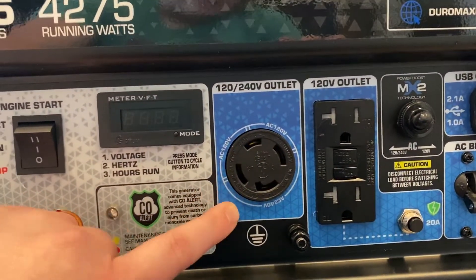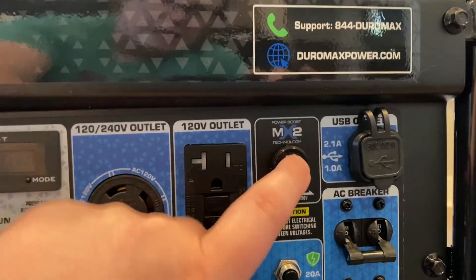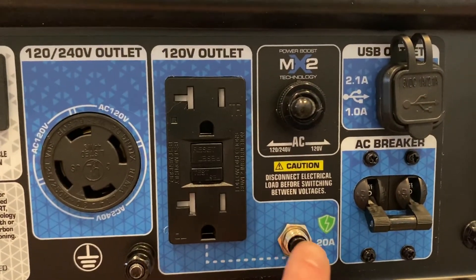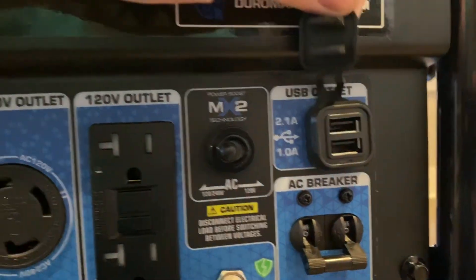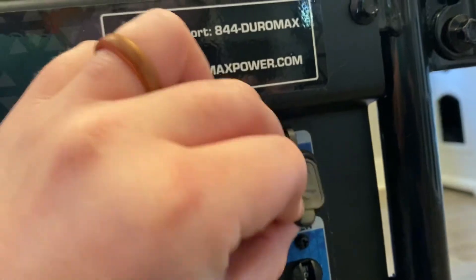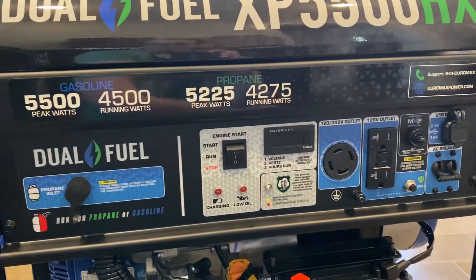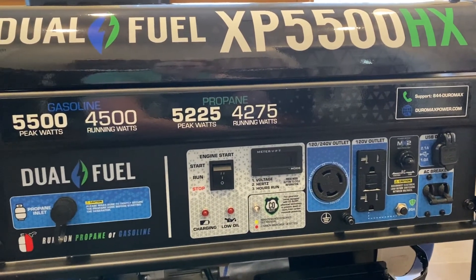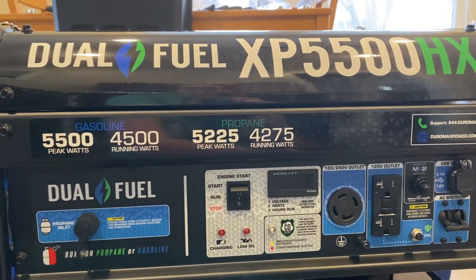The panel also has a twist-lock power cord outlet, a regular outlet, a reset button, Power Boost technology — not sure exactly what that is — a breaker, and a USB outlet, which is pretty neat. The panel looks solid and should be pretty waterproof, which is important for hurricanes. I haven't used it yet. As a teacher I'd rate this setup experience a D or maybe D-minus — super hard, super unfriendly. The manual wasn't great, the video wasn't great, and there were a lot of problems I encountered.